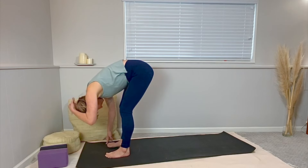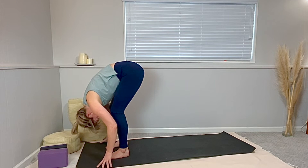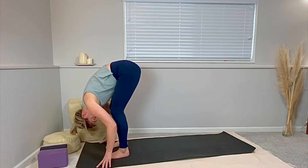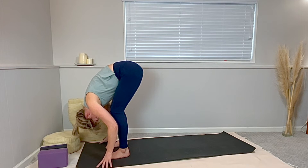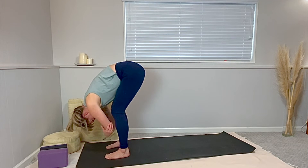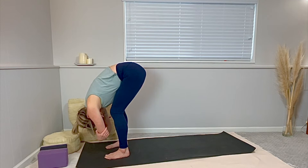Step your back foot forward and find a standing forward fold at the front of your mat. Align your feet so they're hip width apart. Little bend in both knees. Relax your neck muscles, hang your head down. Be aware of your breath — let your breath feel really clearing whenever you need it to. Let your breath help you to shake off that stale or stuck or dark energy or sensations. It's okay to have them, and we're here to release — never holding on to anything permanently. Enjoy this fold. Let it go.